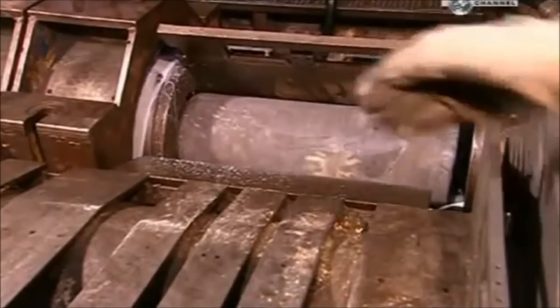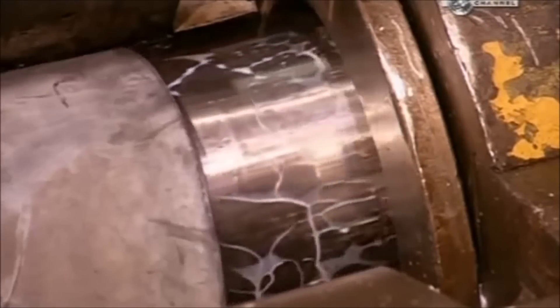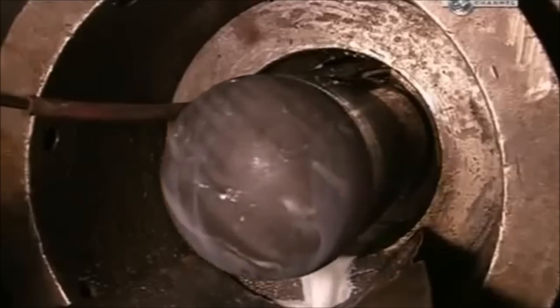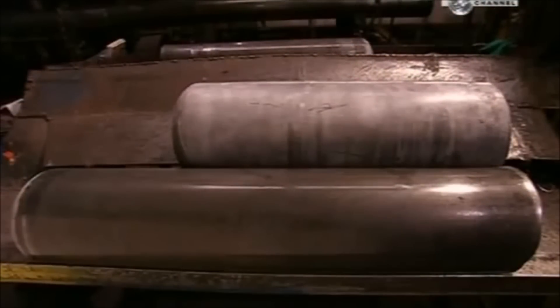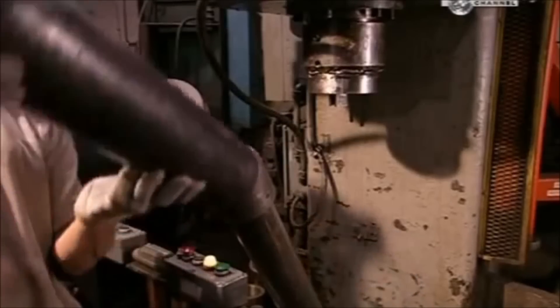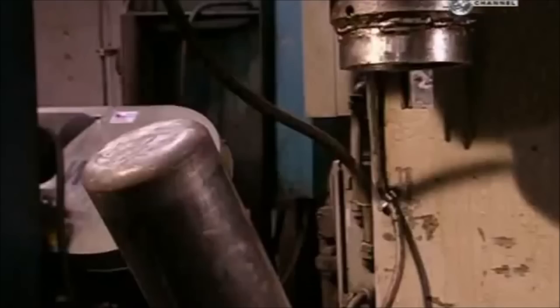After the disc comes through, steel jaws clamp down on the mandrel and the cylinder slips off. Now another press stretches it even more, applying 250 tonnes of force to continue forming the walls of the cylinder. That liquid is a coolant to prevent overheating. The cylinder goes through as many as three presses, each one stretching it another 60%. This press forms the closed bottom end into a concave shape that reinforces the base.